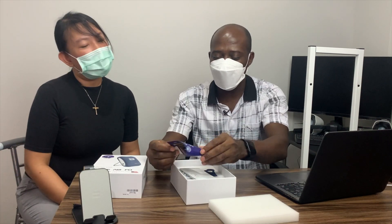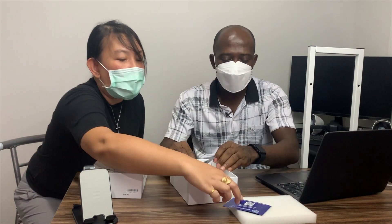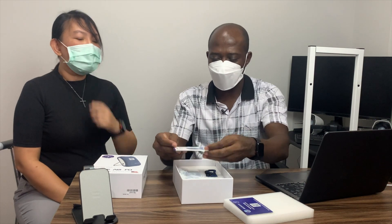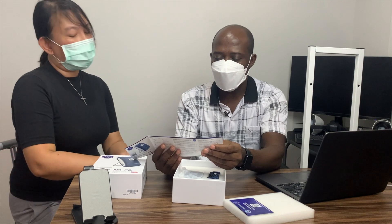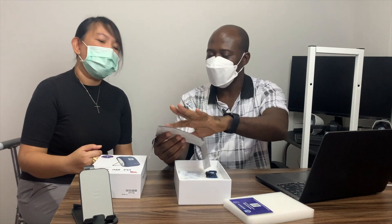Now let's check about the design. In the box we have a warranty card, and we have a barcode to register your device. We also have a manual — and in this manual there are two languages. The manual shows specifications, features, structure, and functions as well.